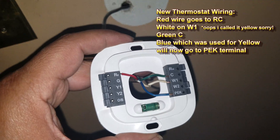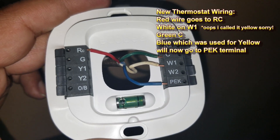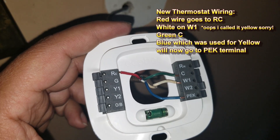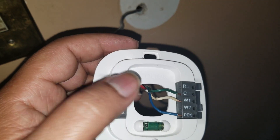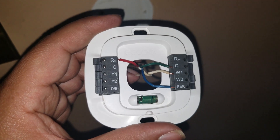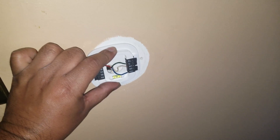Here's how we wired it: we went ahead and put the red on RC, the green on C, the yellow on W1, and the blue on PEK. The colors are not important — you just have to know where they go on the furnace back up to here, and you have to match what they're supposed to do. Now the instructions tell you that once you use that adapter we used in the furnace, these colors now mean something different. Your red would mean power for heating and your green would mean fan. That all has changed now because that adapter is using it more as a data conductive system — it's passing data information.